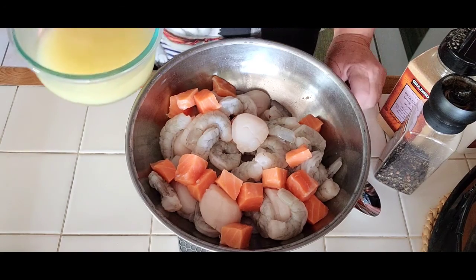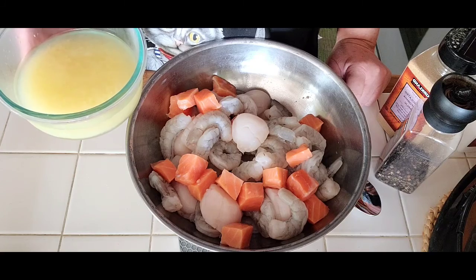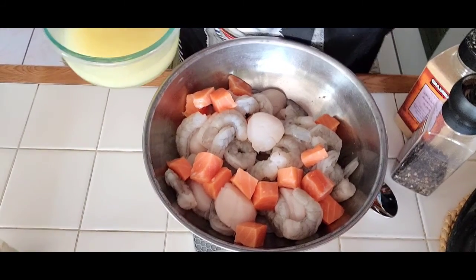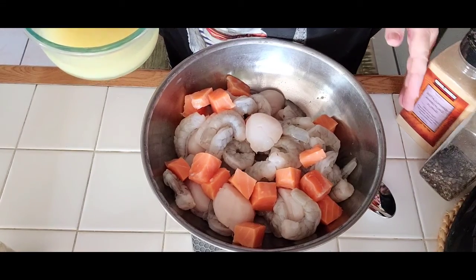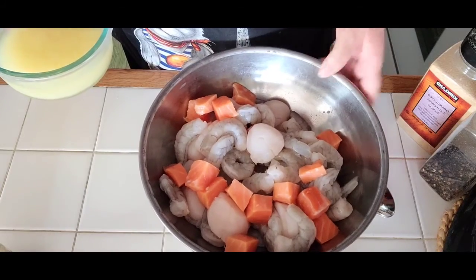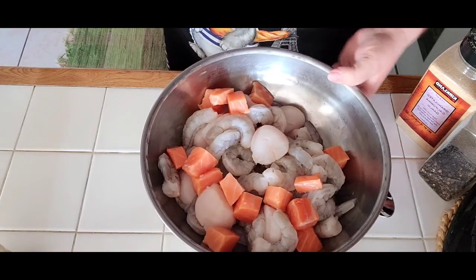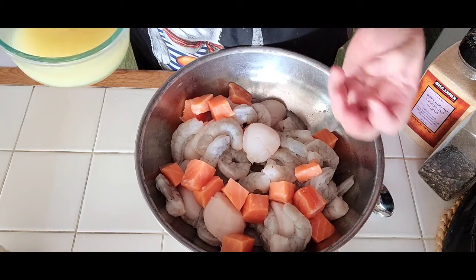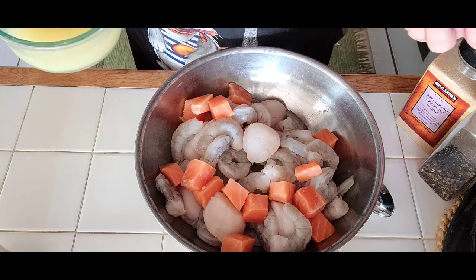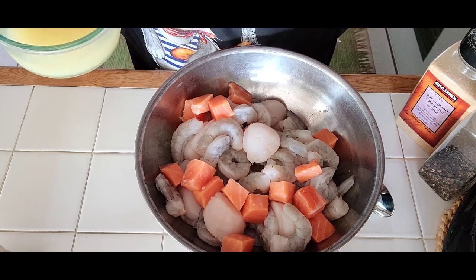Hello, good afternoon, happy Friday! It's Naveen with Naveen's Cuisine and today I'm planning to make some seafood kebabs. I have here some beautiful scallops — about 10 to a bag. You can use smaller or bigger, whatever you like. This bag I got from Trader Joe's in the frozen section.